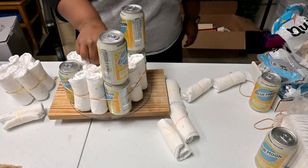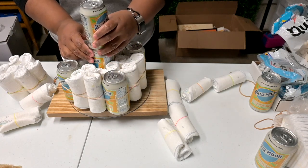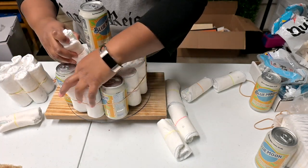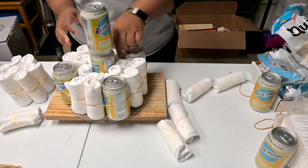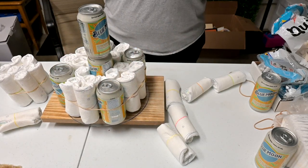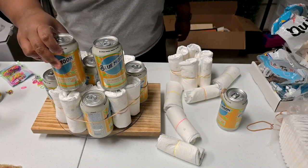I ended up replacing the center diaper with a can of beer — I thought that would make the first tier a little more sturdy. Then I'm placing a second can of beer on top of the first one, and filling in any gaps with diapers so there's a good base of about four diapers from the first level to hold up the beer on the second level.